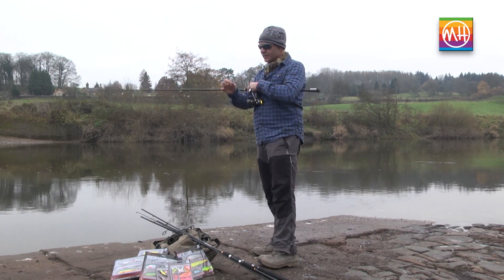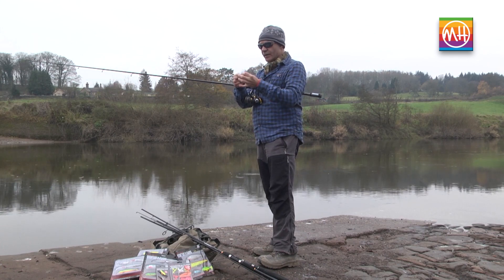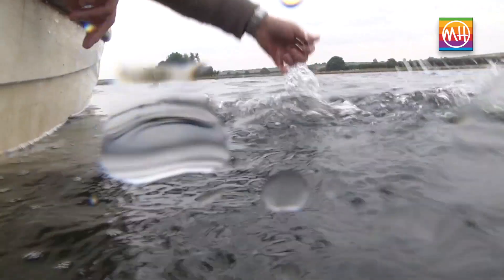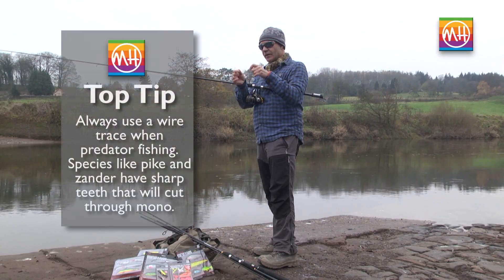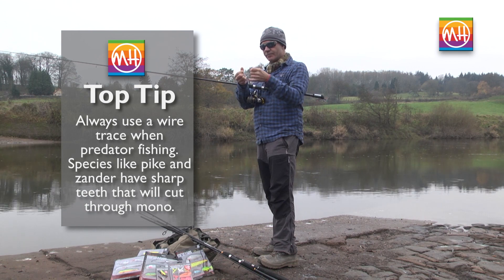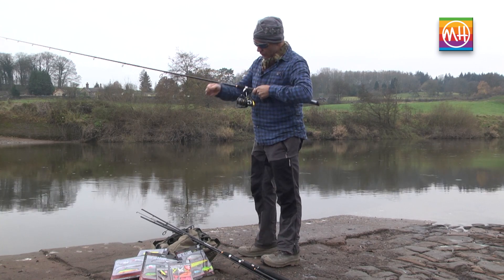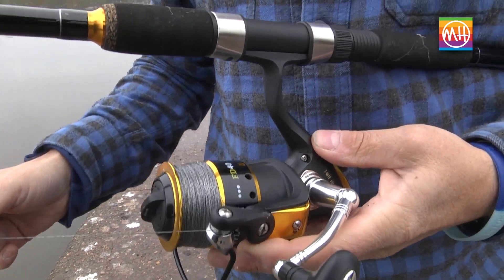All you need to do, having filled your reel with braided line, is attach a wire spinning trace, which you can either make yourself or purchase from a local tackle shop if you don't have time or don't know how to make one. It's fairly straightforward and really easy.